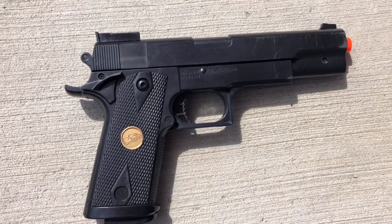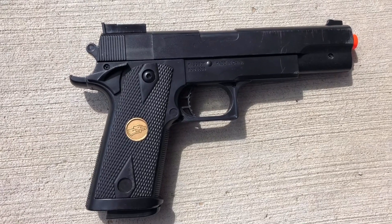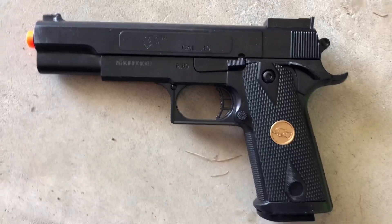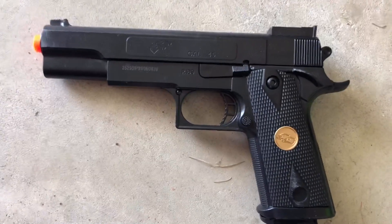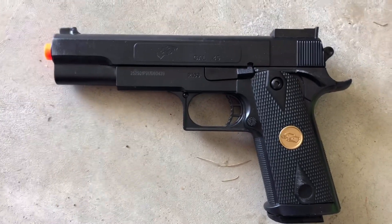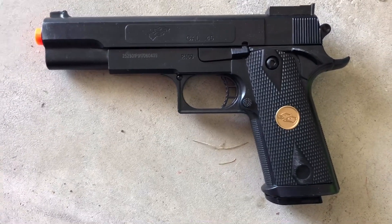I thought this was going to be a good choice for a gun. It ended up being terrible. Thank you guys for watching, and I hope you guys save your money and do not buy the BBTAC P169. If you have any questions about why I hate this gun or how it broke or what happened, just comment — I'll answer all your questions. Thanks for watching. Please subscribe if you're not already, and I'll see you guys in the next review.